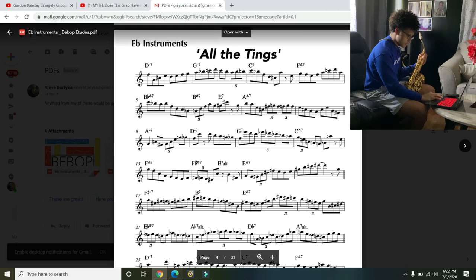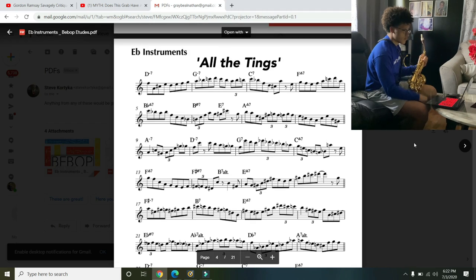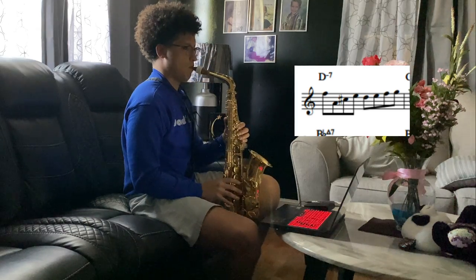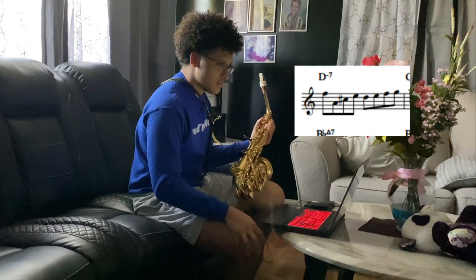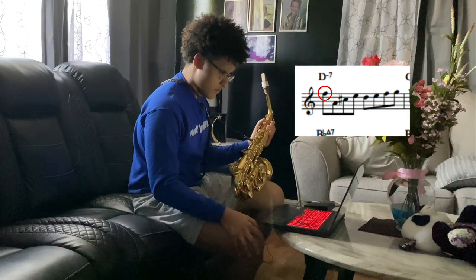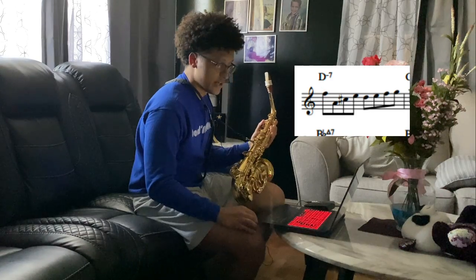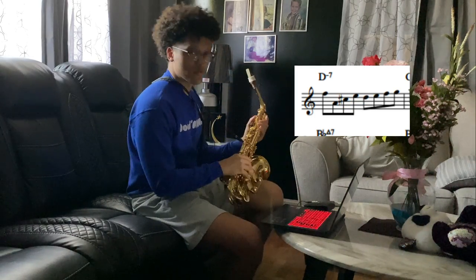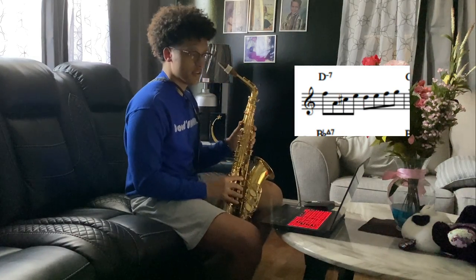Right off the bat, we see all these notes. It looks a little overwhelming at first, but everything can be simplified and broken down. Let's look at that first measure. We start on the third — the minor third of the D minor 7. Then it goes down to the fifth. The C sharp is the leading tone into the D. But right before that D, it puts an E, so it's an enclosure: leading tone below, scale tone above, and then we have a D. And then it just goes up the scale.